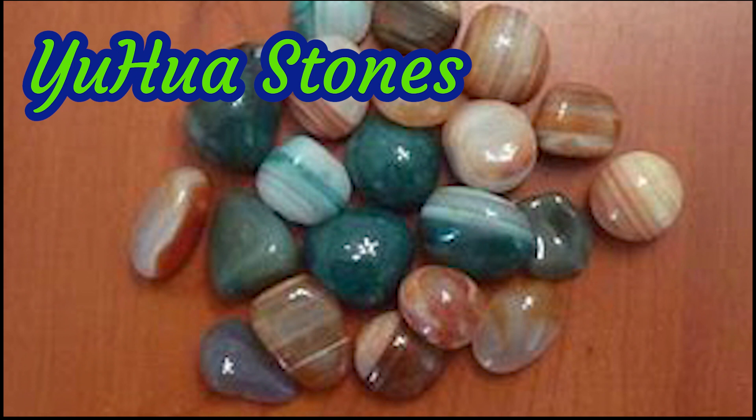For my stones I decided I wanted to make some Yahuwah stones which are found in the Yantzi river, and I especially wanted to do these sort of greeny blue ones that we've got in the middle of the picture here.